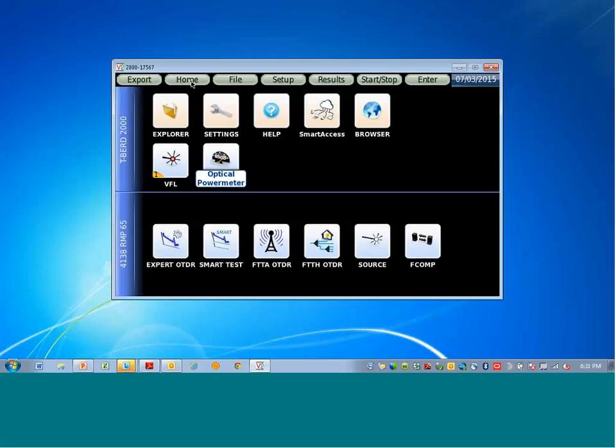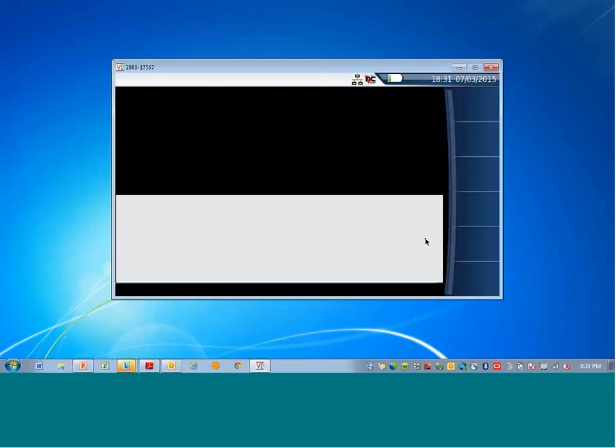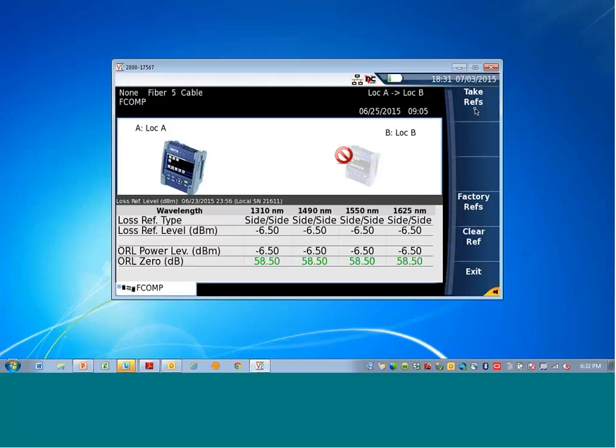When a test is run, to get started press the home hard key on the mainframe. We're now on the home page. Select the F Comp icon — the Fiber Complete icon — click it to make it yellow and launch it to the results page. In the upper right there is a soft key for references; press that. In the upper right there is also a 'Take Reference' soft key — hit that.